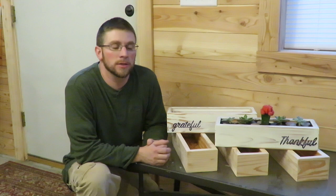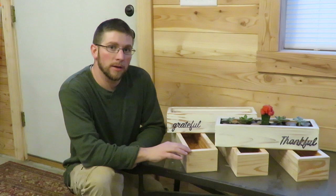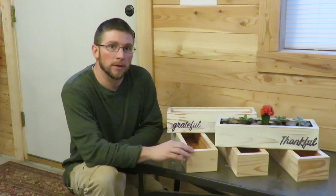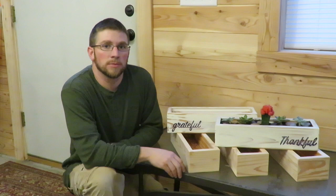Hey guys, thanks for watching the video. If you want a chance to win one of the planters, leave a comment down below. When the video hits 1,000 views, I'm going to raffle off the first planter. When it hits 10,000 views, I'll raffle off the second planter. And when it hits 50,000 views, I will raffle off the third and final planter. When I pick a winner, I'm going to contact them and find out what word they'd like me to write on the planter, and then I'll ship it to them. Give the video a thumbs up if you liked it, share it — the more you share it, the more views we'll get, so the sooner you'll have a chance to win. Thanks again. Subscribe for future videos.